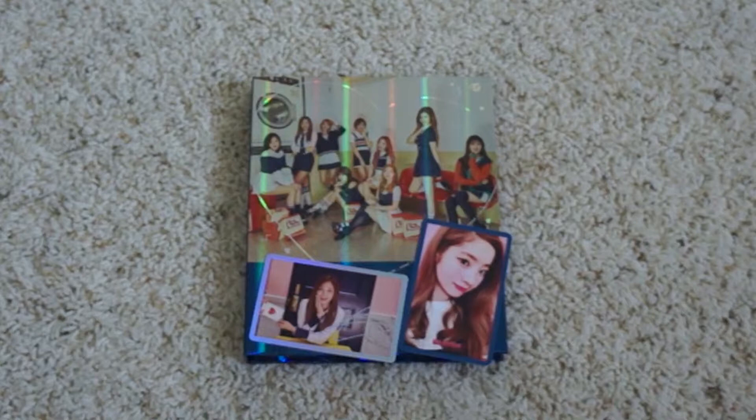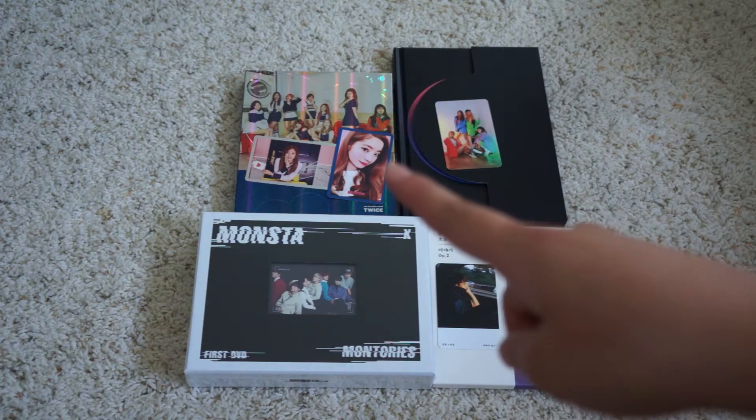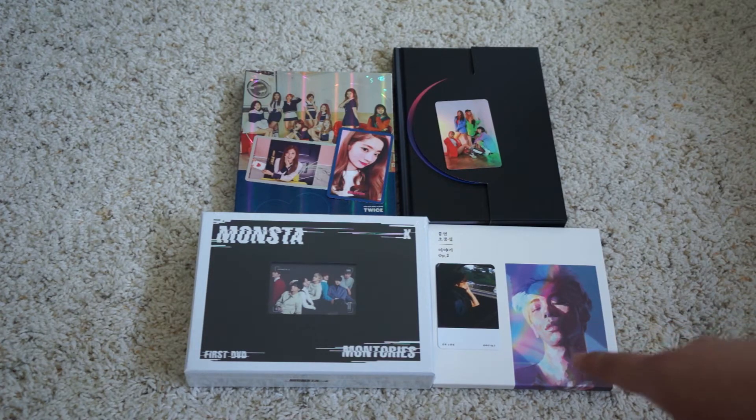Jooee and Dahyun are definitely among my more consistent favorites of TWICE. I don't really have a bias, but if I were to choose I would probably say Sana — she's a very consistent top favorite. So to recap all the items in my Korean Mall package: the blue version (Version B) of the TWICE Signal album with Jooee's special photocard and Dahyun's blue card, EXID's Eclipse album with the group photocard, Monsta X's Montoirs first DVD, and Jonghyun's OP2 solo album with the photocard of him in a car.